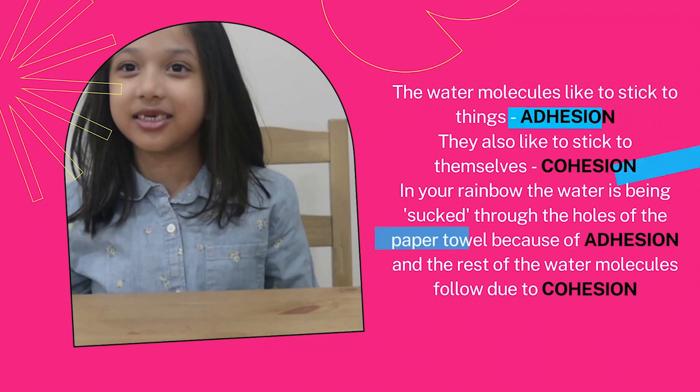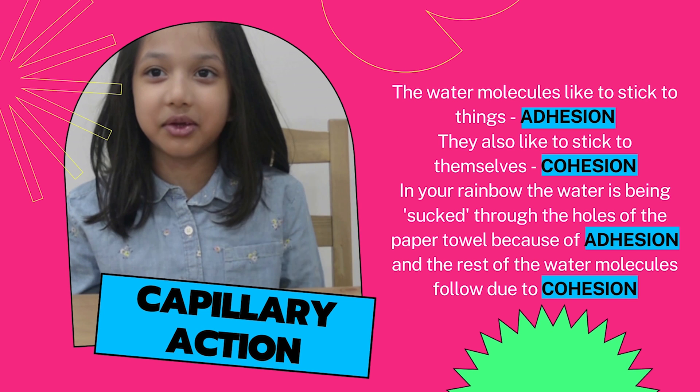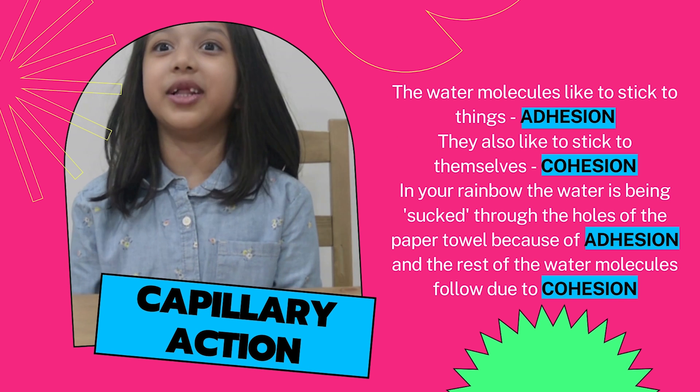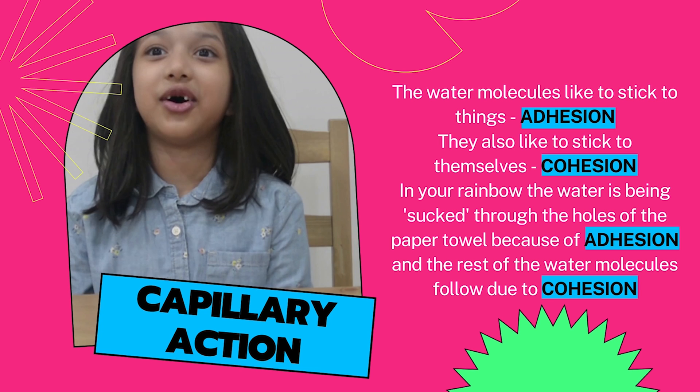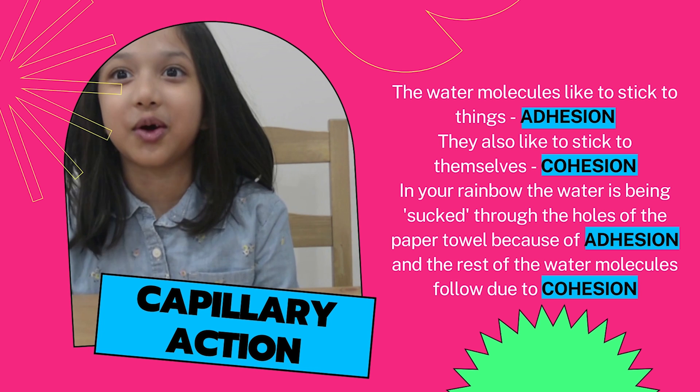This experiment is called capillary action. Water molecules like to stick to things — this is called adhesion. They also like to stick to themselves, and this is called cohesion.